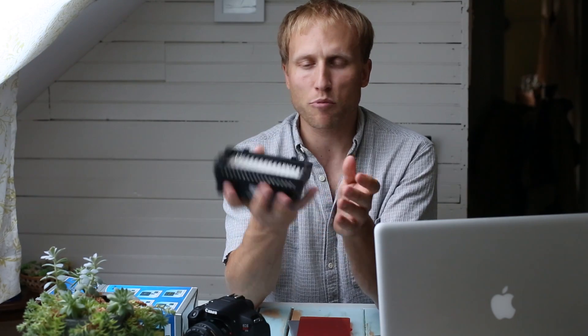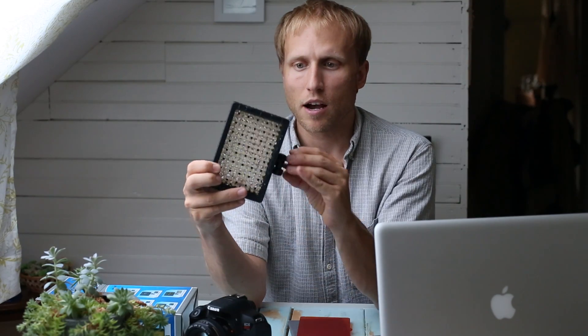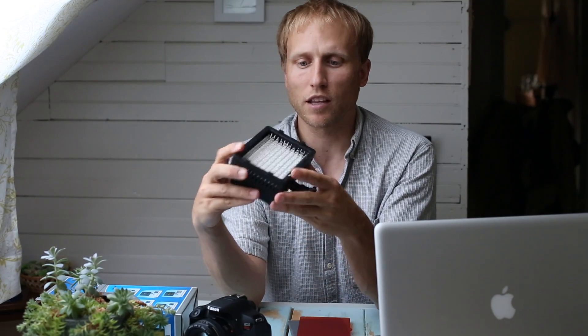This is something I'm happy to answer questions about. I just started using it, so I'm not going to do a full review yet. But for $30, I'm fairly impressed — not too heavy, and it sits nicely up on top of the camera and throws a good bit of light.